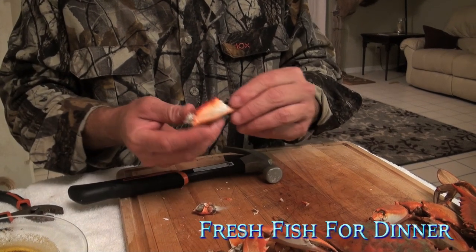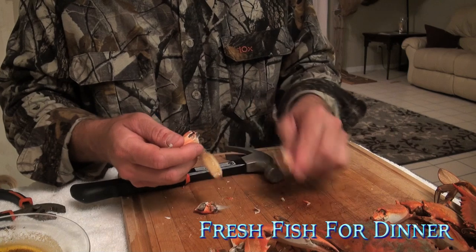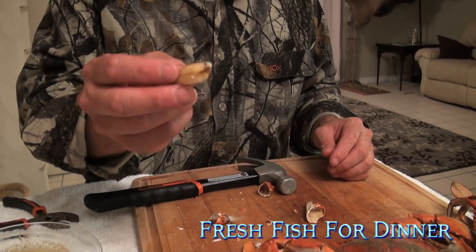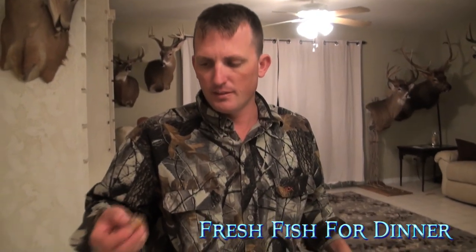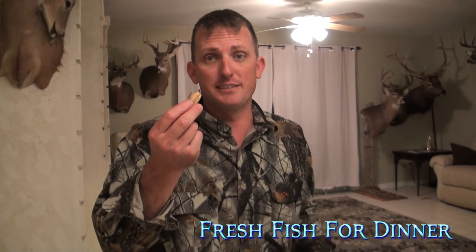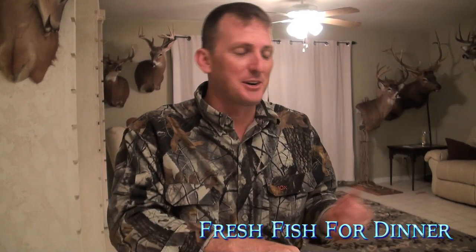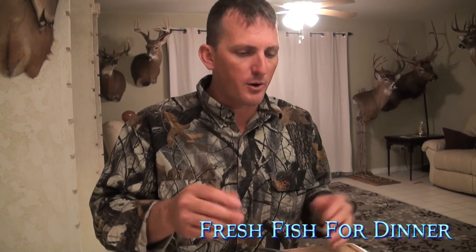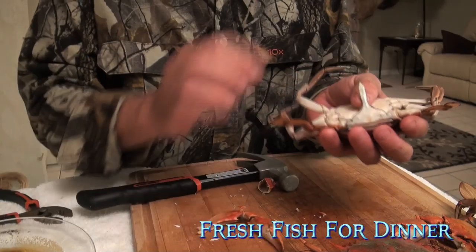This is your blue crab claw, and you just pop that sucker open just like that — big old fat chunk of blue crab. I was almost going to give it to Sarah, but she would have to drop the camera and all that. It wouldn't work out. But that's so good.